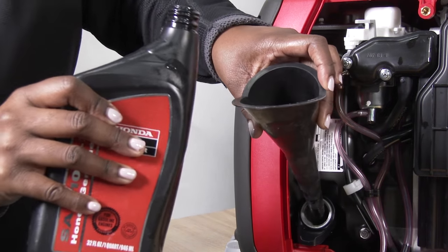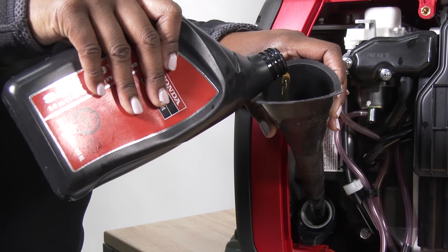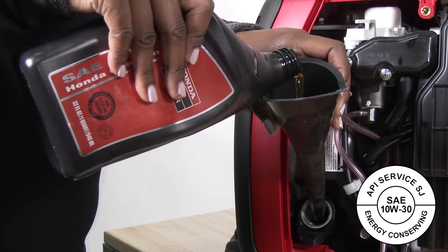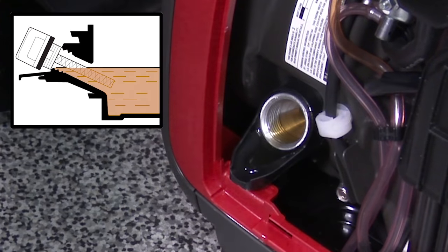place a small funnel into the oil filler hole and refill using about 14 ounces of SAE 10W30SJ or later engine oil. Fill the engine oil until the level is at the upper limit of the filler neck, right before it would begin to drip out.